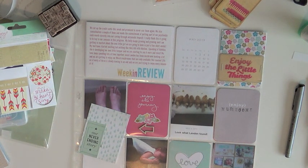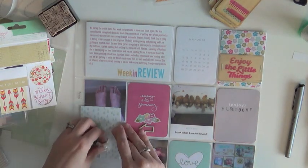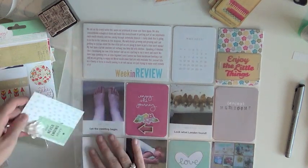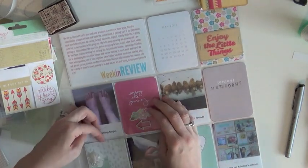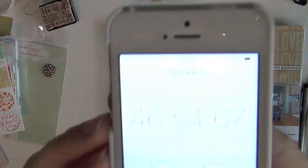I still don't think I'm satisfied with that bottom card, so I'm on the hunt for something else to add to it. I find a white flower embellishment and stick it in — it does get kind of smashed down, but I was okay with that. And that's it!